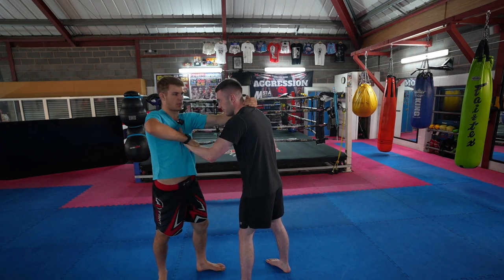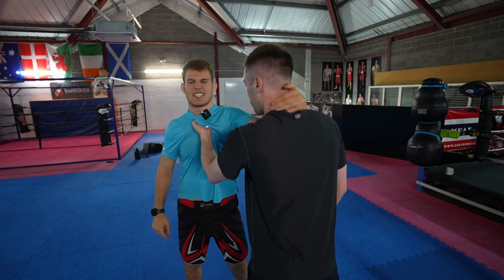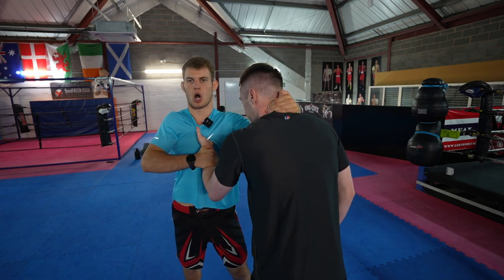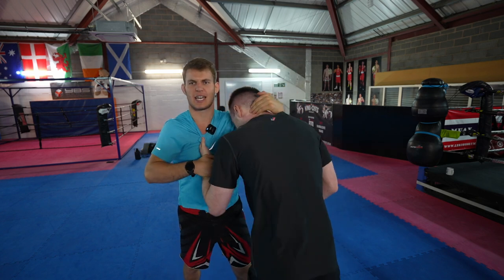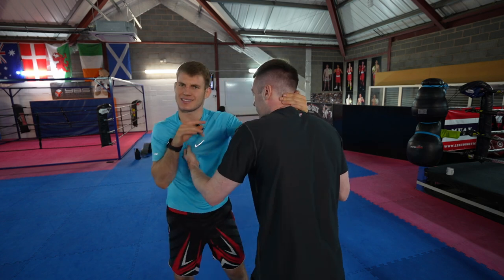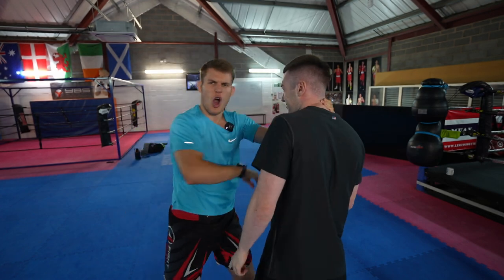My hand goes on his wrist. My elbow goes over the top to strike. He grabs, I get his head, I block, I go over the top. As I elbow over the top, I can pull his head in — bang! And if he didn't let go of the grip, I would just carry on elbowing him over and over again until he did let go.